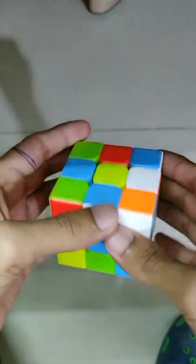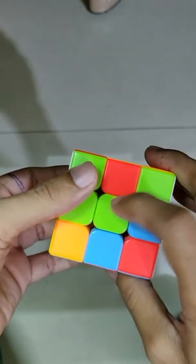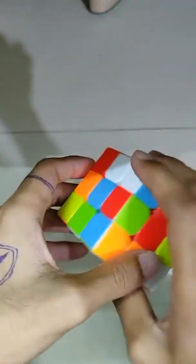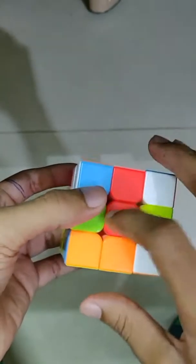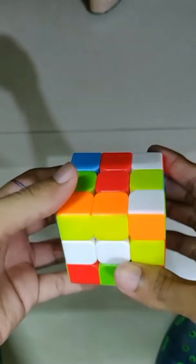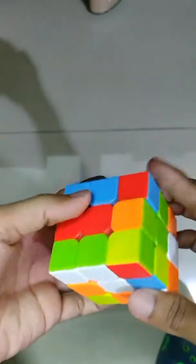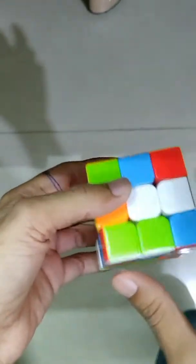Before that, you have to understand some basic rules of solving the cube. This is the centerpiece — this doesn't move from its position. If you move the cube anywhere, this piece remains static at its own position. For example, you can move this cube anywhere, but the centerpiece cannot move. If you are targeting white, the white centerpiece will stay at its position only.